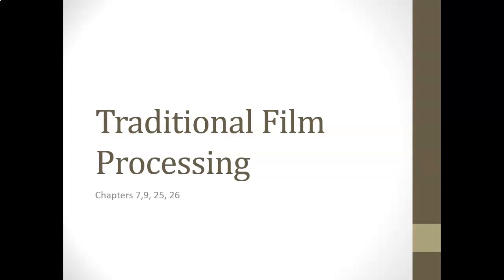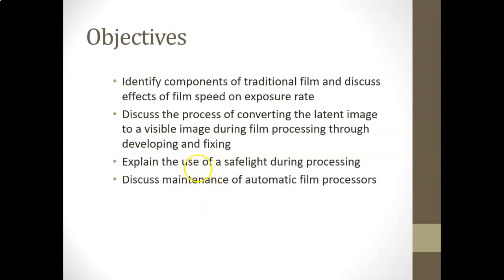This covers a couple chapters — the title says traditional film processing, covering parts of chapters 7, 9, 25, and 26. You may have noticed some things from those chapters were taught previously, and now we're circling back to pick up other parts. The chapters are a little bit chopped up throughout this course. Here are the objectives, starting with chapter 7.